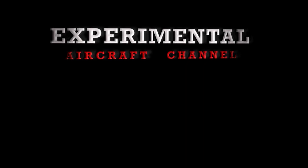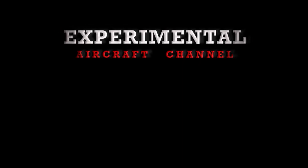Thanks for watching this week's episode of the Experimental Aircraft Channel. Remember to like and subscribe. Check out our brand new website at ExperimentalAircraftChannel.com. I'll see you in the next episode. Thanks for watching.